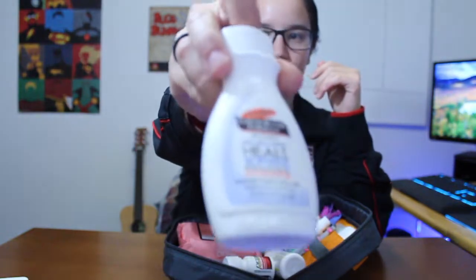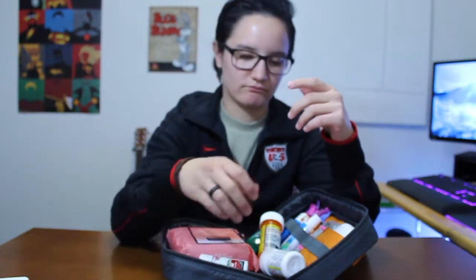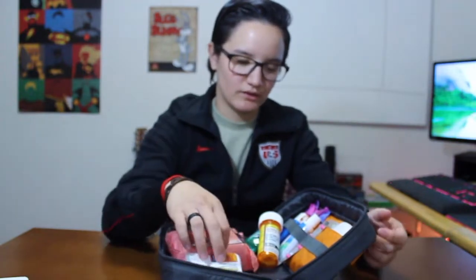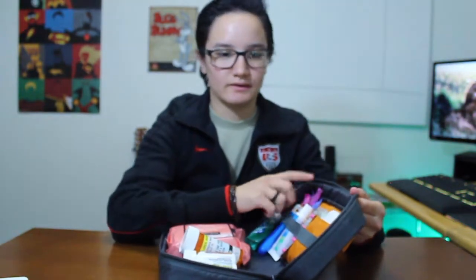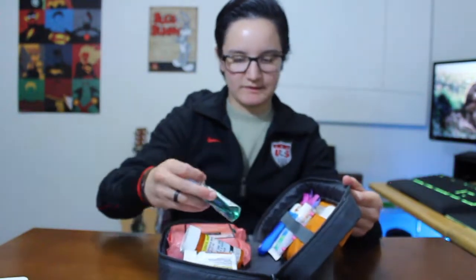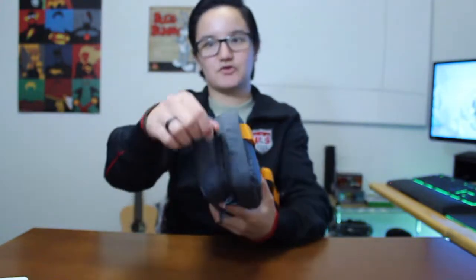I carry lotion because sometimes I get dirty and wash my hands a lot, and you want to keep the hands moisturized - especially living in Alaska in the wintertime. This stuff is a lifesaver. I also have some Excedrin because sometimes I get headaches. I have Propranolol in case I or a friend needs it, a prescription in here as well, and my lady things - which I will spare any males watching this.